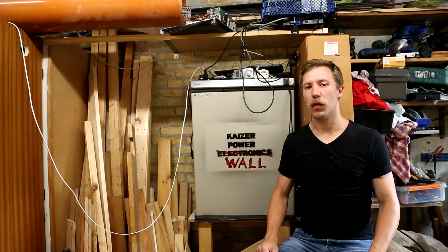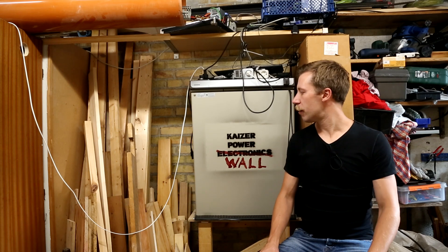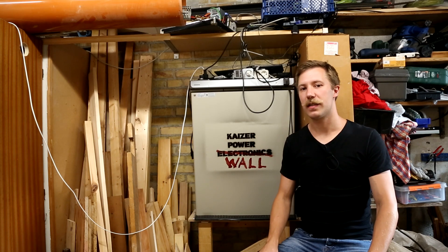Hi, I'm Mads Barnkopp and welcome to Kaiser Power Electronics. This will be the fourth video about the Kaiser Powerwall solar panel, the Victron 750W solar setup.